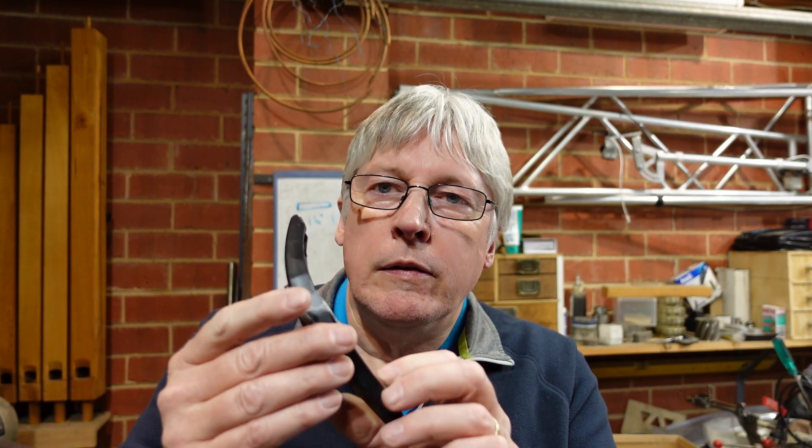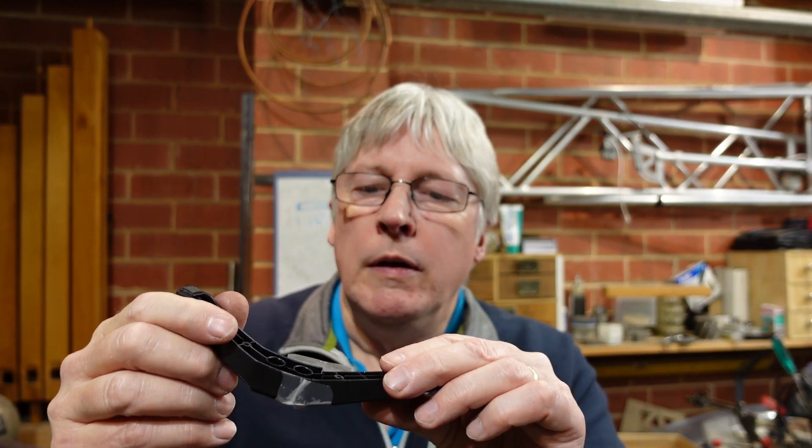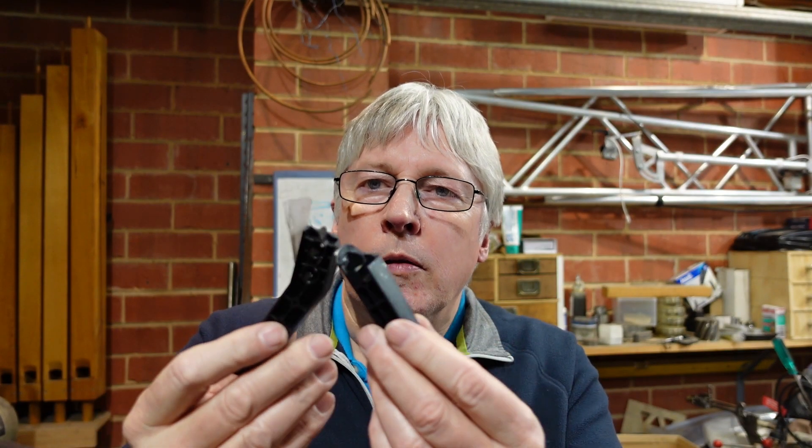G'day. Today's video is different from the last few in that I actually get to do some machining for this one. This is the foot off a portable television — there's two of these actually, one's a right hand, one's a left hand, but this one unfortunately broke.